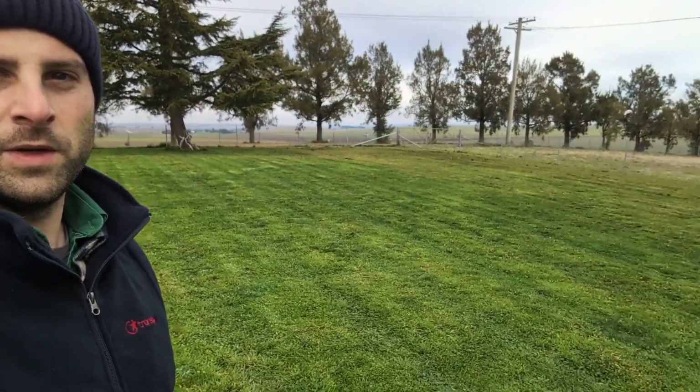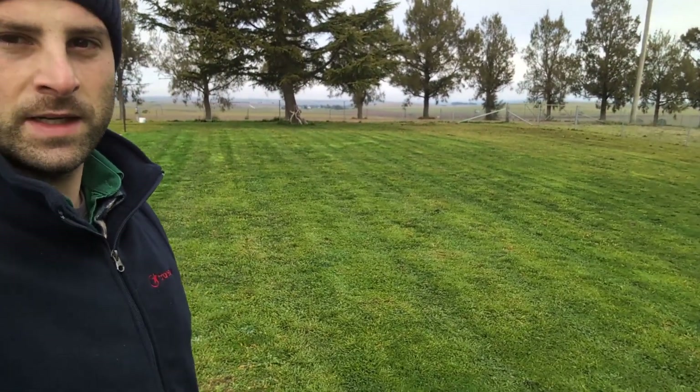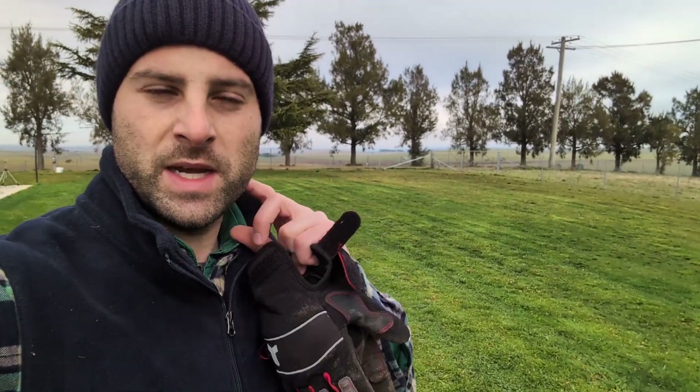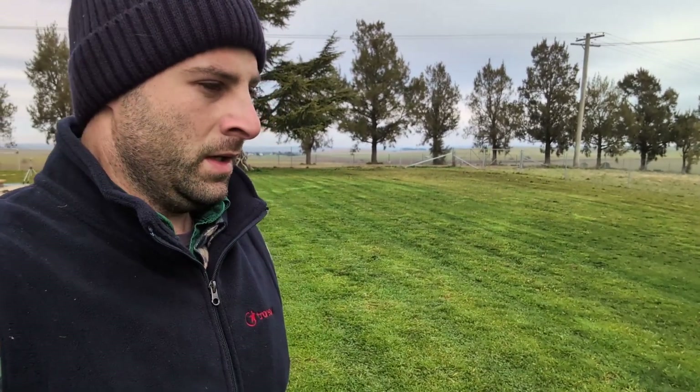It's looking pretty good after a mow, but don't let the green fool you - those weeds are still definitely there. What we're going to do now: the plan was to attach the sprayer to the back of the mower but the pump on the sprayer is not working, so we'll just do it with the backpack sprayer and get our steps up.